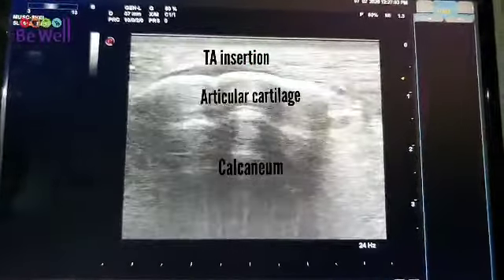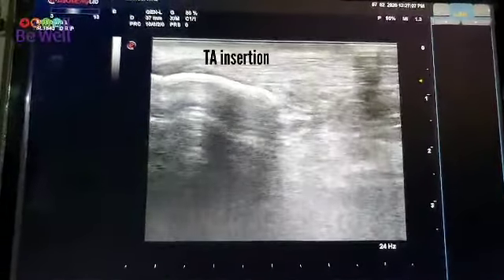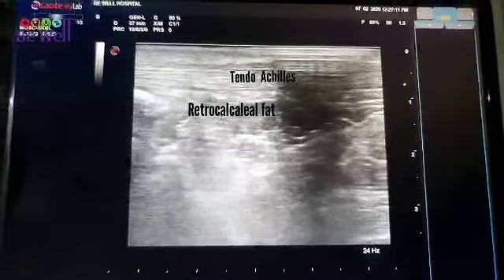As I move above, you can see the tendo Achilles has a bright, shiny, fibrillar structure just below the subcutaneous tissue.